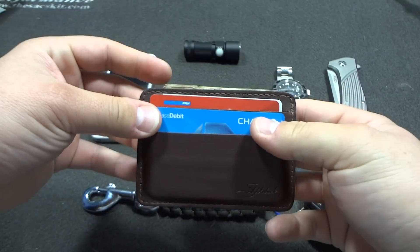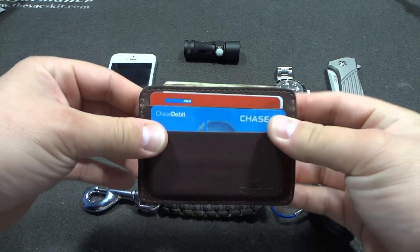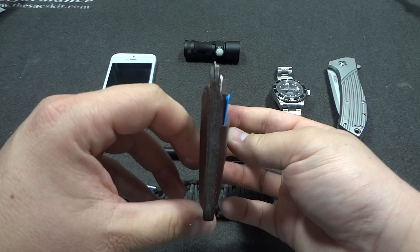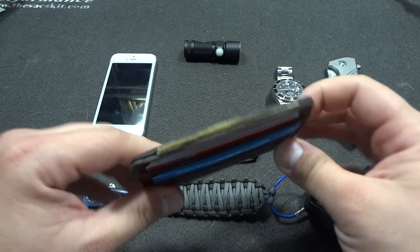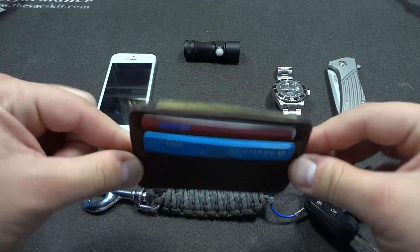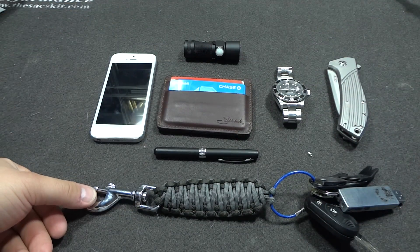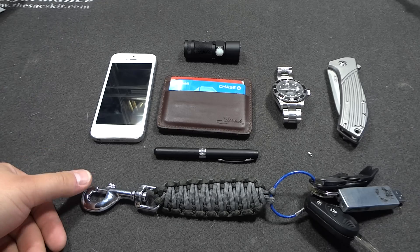That's it — that's all in your pocket. It's night and day compared to what I had before. I did have to go through my old wallet and basically get rid of everything I don't carry every day.